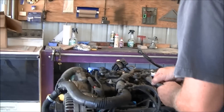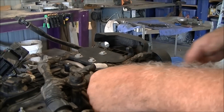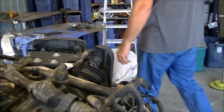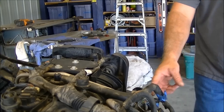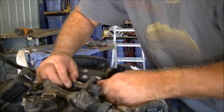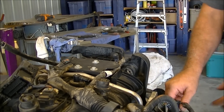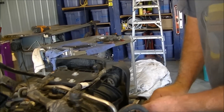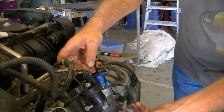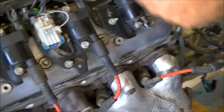Next thing we're going to do, we're going to get this PCV hose out of the way. It actually broke off during shipment right here, so we'll have to replace that little fitting at some point — that's why I've got blue tape on it. We're just going to pull that right off and put it in our bucket. I did have one fitting that broke during shipping, so we're going to have to replace that. That'll happen — you just kind of have to be aware of things like that.